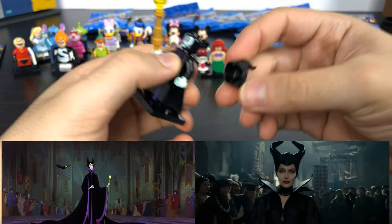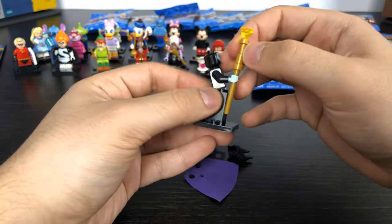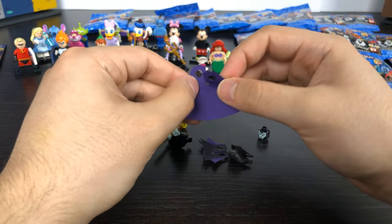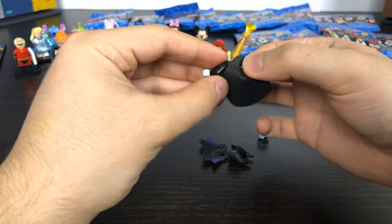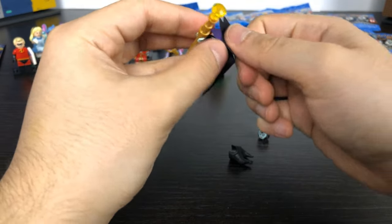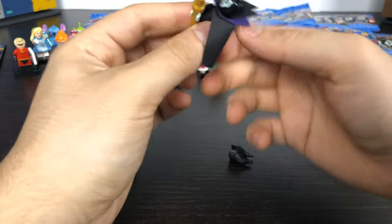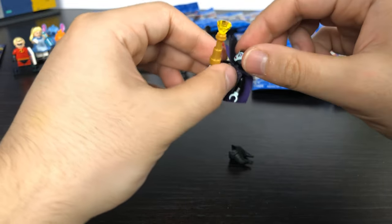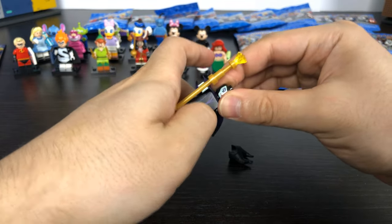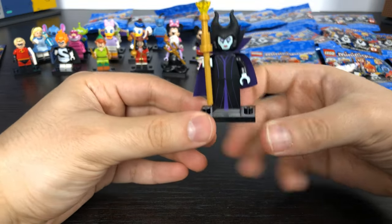Here we have Maleficent with her unique headpiece. She has the big robe body piece like a mage and her staff with a crystal on top. She comes with two pieces to make her cape — for the bottom half you put it around her neck, and for the top half you make sure the purple is showing in the front. And there we have Maleficent.